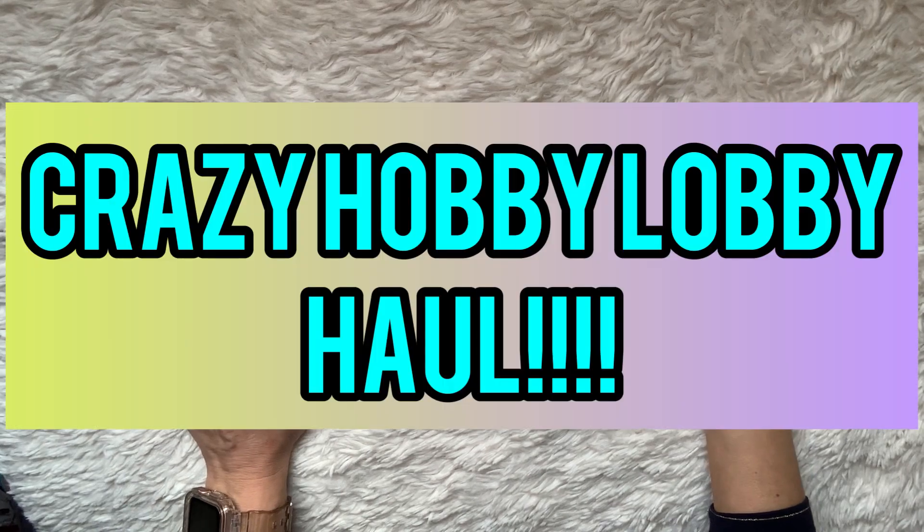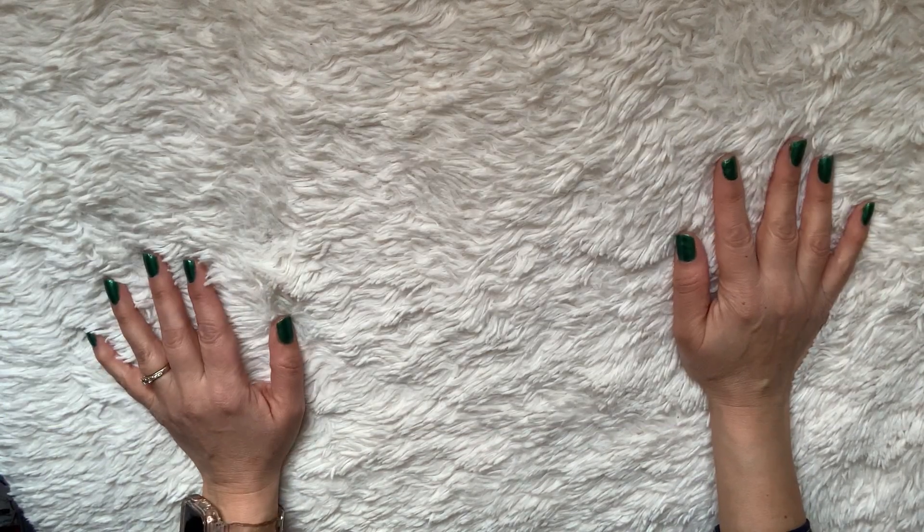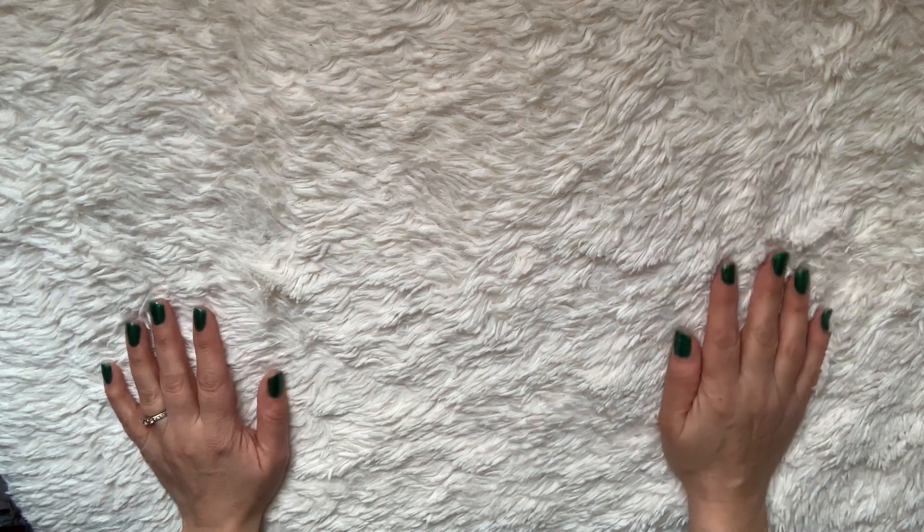Hey guys, welcome back to my channel. I have a Hobby Lobby haul — clearance red sticker. I'm going to jump into that because I have a lot of really cool things that went on sale. I wanted to let you guys know what is available in case you're looking to get any of these, so you know what to look for and how much things are running.